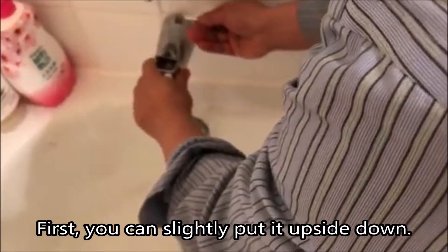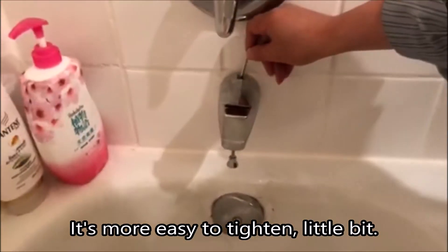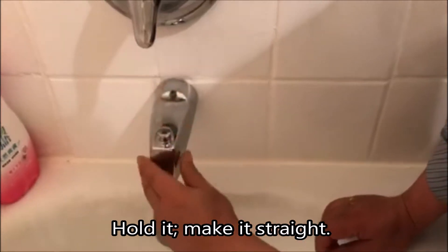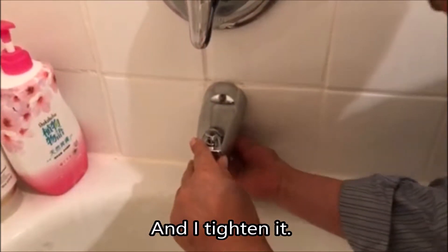First, you can slightly put it upside down. It's easier to tighten a little bit. So finally, you're comfortable. Hold it, make it straight here. And I tighten it.